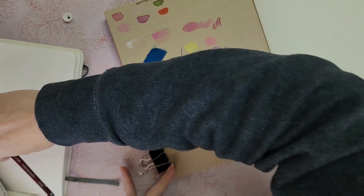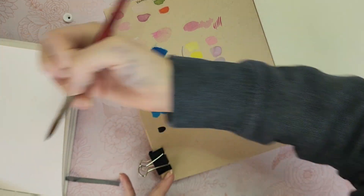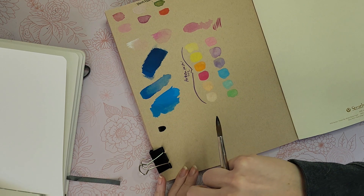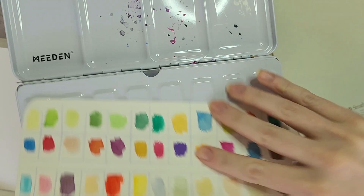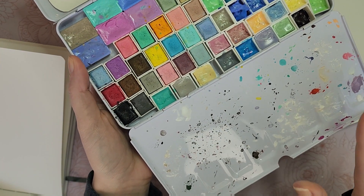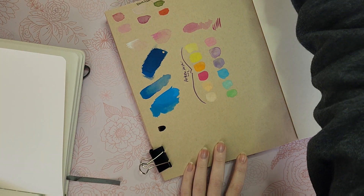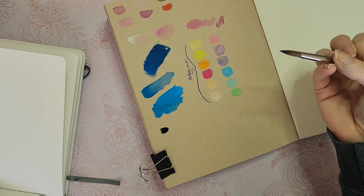Starting with charcoal — I'm doing one swatch on each sketchbook straight from the tube. It's very watery right out of the tube, very little paint but lots of pigment. I have another charcoal watercolor by Art Philosophy in my primary palette — the Vintage Pastel set is one of my favorites. The Art Philosophy brand can be a little chalky, but I kind of like that.